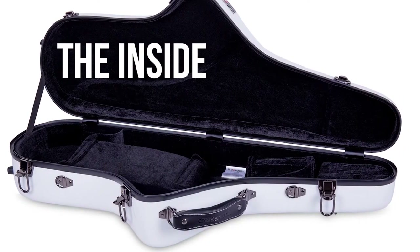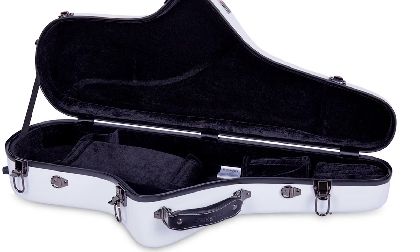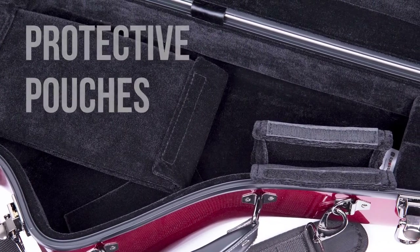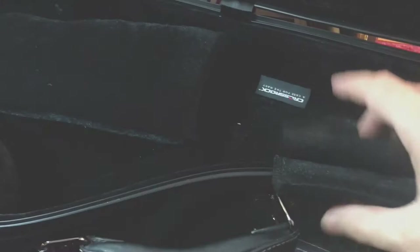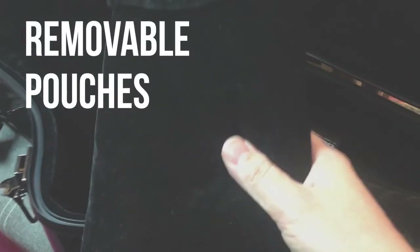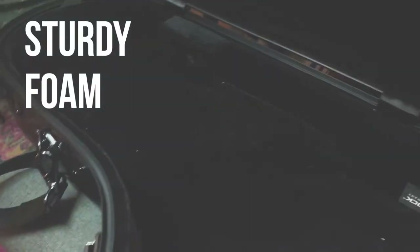On the inside of the case, we have two pouches. One here — a smaller velcro pouch that can fit your reed case, mouthpieces, or other small accessories. Another much larger pouch is actually removable, so you can position it wherever you want inside the case, or remove it entirely if you don't need it. The horn is held in place with a really sturdy foam to keep your horn secure when you're traveling.